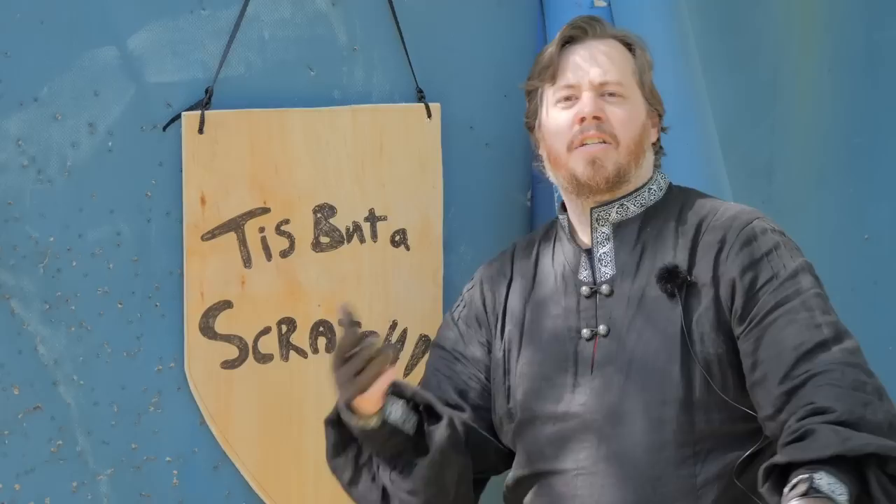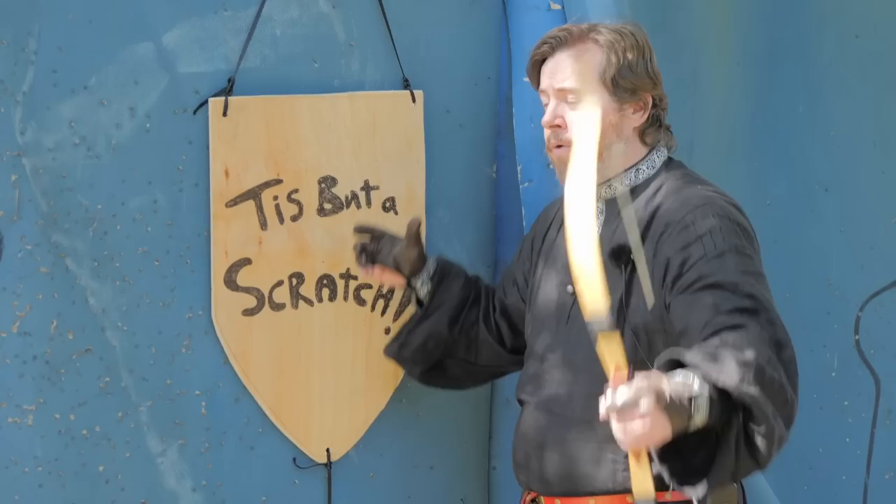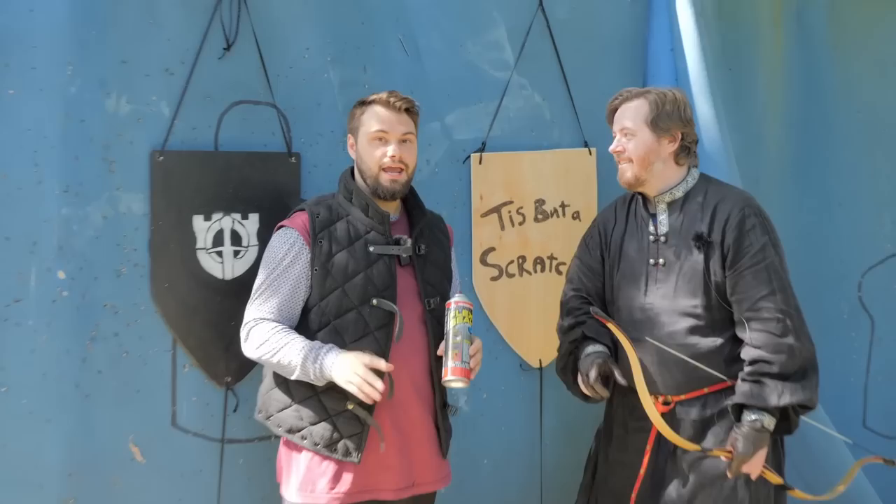Adding some historical context here: when they would make shields historically, they would rarely be just raw wood. They would use planks of wood, and they would put a coating on top — usually rawhide. Rawhide on wood is actually surprisingly durable when dried; it pulls everything in, holds it together, but it's also really flexible. So I'm quite interested to see what additional strength this rubber Flex Seal adds to the wooden base.